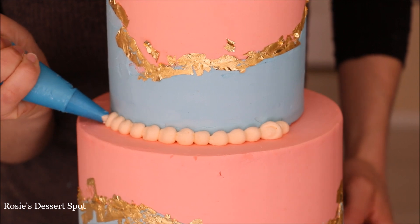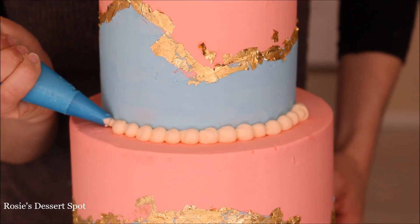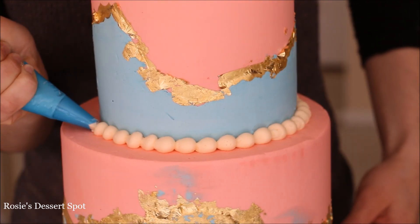As a finishing touch, I'm going in with the number 10 tip and creating a pearl border at the top and also at the bottom of the cake.